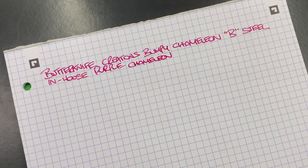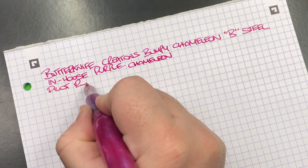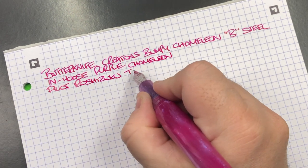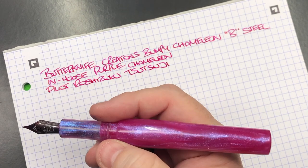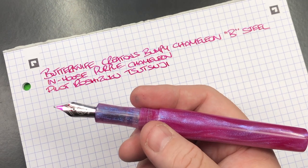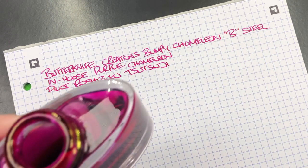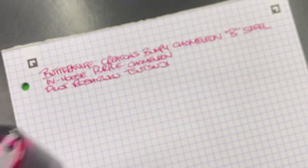The ink in here today is Pilot Iroshizuku Suigyoku, which is a lovely hot pink — I think it goes very well with this pen. The ink can sheen quite a bit as well; it doesn't sheen purple but sheens gold on Tomoe River paper. It's a really lovely ink.